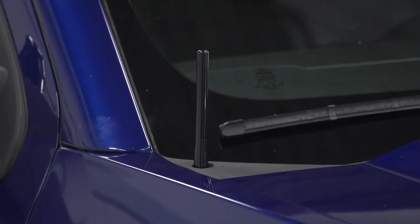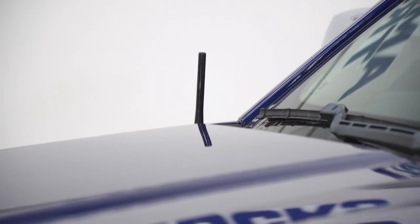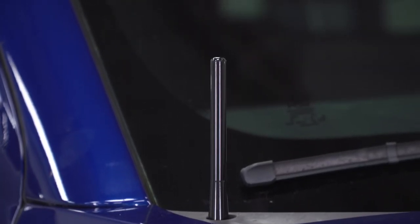Construction-wise, things are pretty simple. You're looking at a high-quality CNC billet aluminum build finished off in a satin black powder coat.